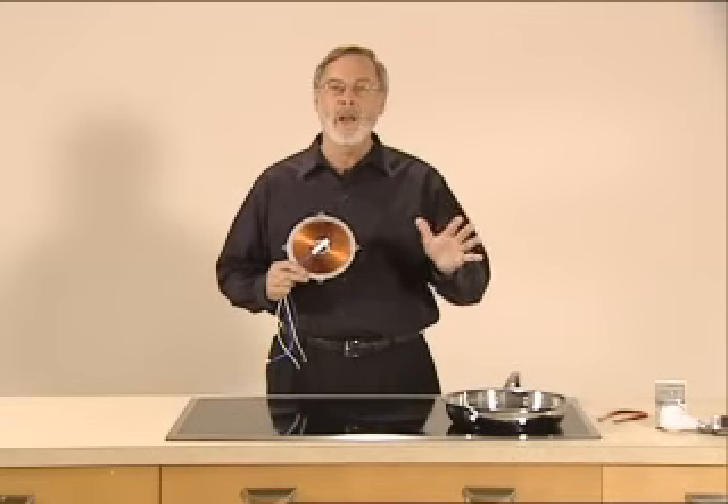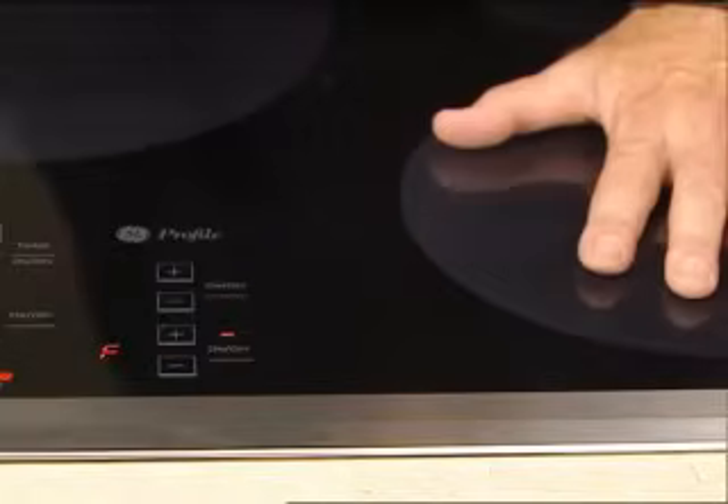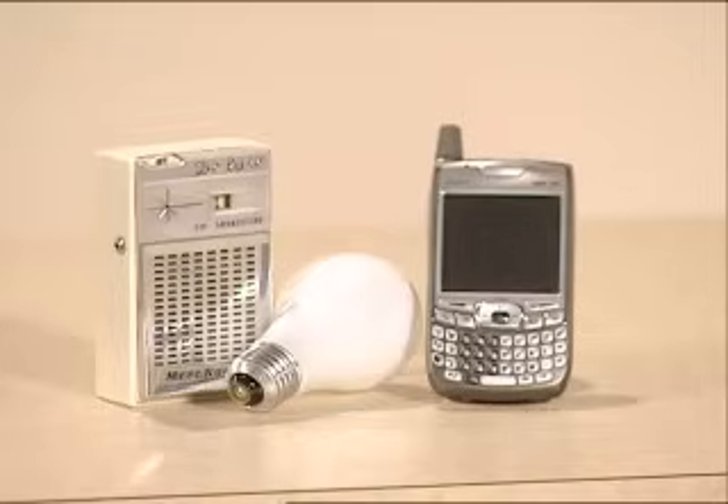All by itself, nothing happens. The control flashes a letter F telling you that it failed to detect a pan. Electromagnetic energy is around us every day in the form of AM and FM radio, cell phones, wireless laptops, microwaves, infrared, and visible light.